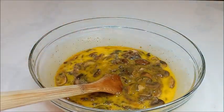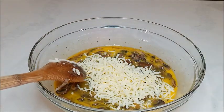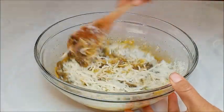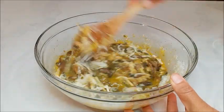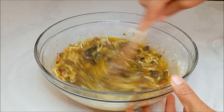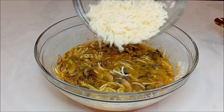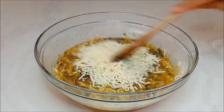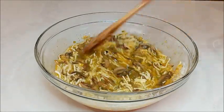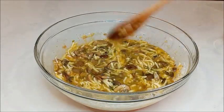A esto le vamos a poner un poco de queso mozzarella y queso parmesano, y lo vamos a mezclar para que todo se integre. El queso es al gusto de cada uno de ustedes — si les gusta poner mucho queso, pues colocan queso. Vamos a poner un poquito más de queso.